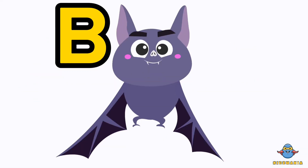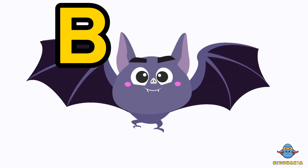B is for bat. One more time. B is for bat.